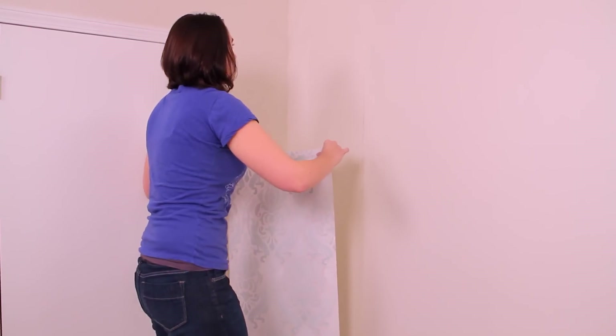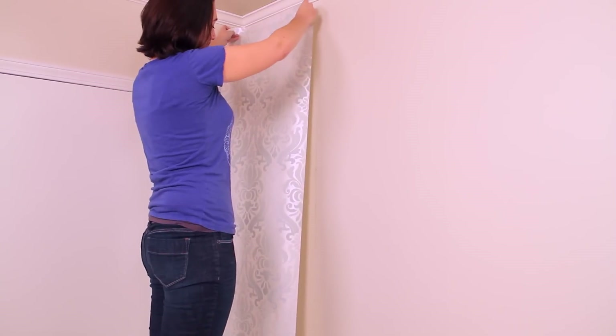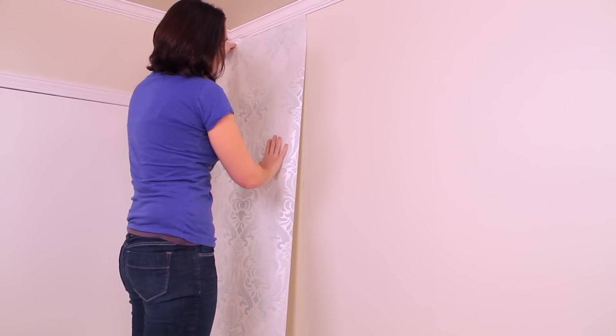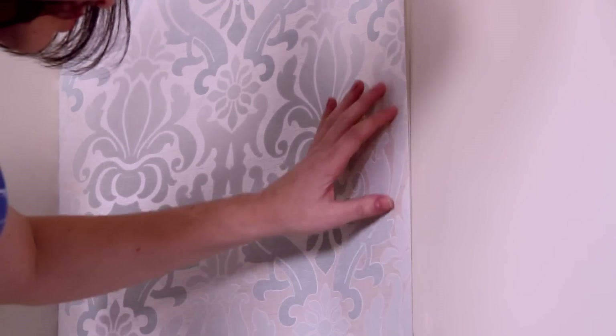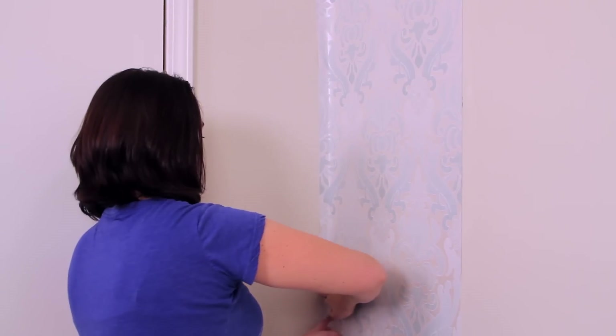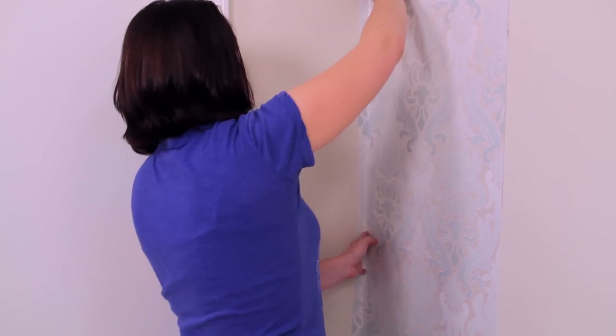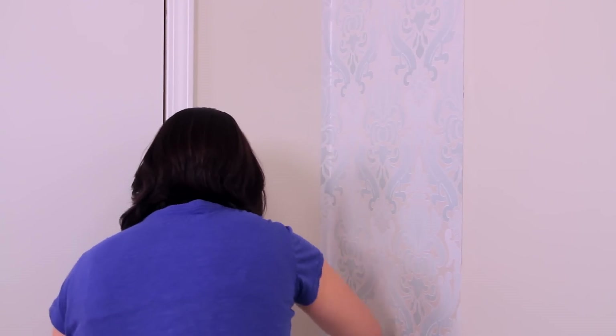Next, line the edge of your strip against the guideline you drew on the wall. Remember there should be an overlap at the corner of about one inch. It is unlikely your walls are perfectly straight, so you may have to slide your strip up and down or back and forth slightly until the strip of wallpaper lines up with your guideline. It will take the paste a few minutes to dry, so you have plenty of time to adjust as necessary. It's okay to be a perfectionist.